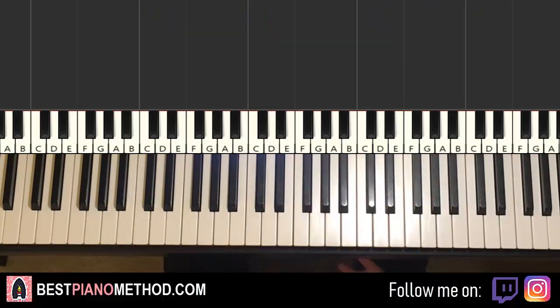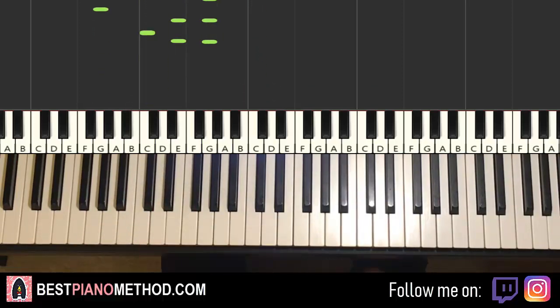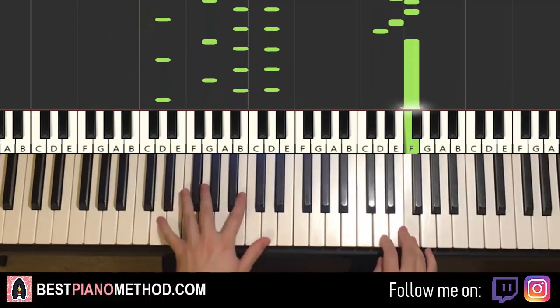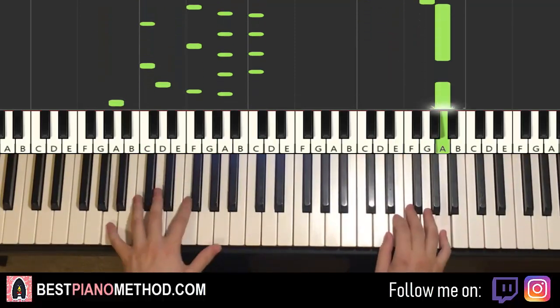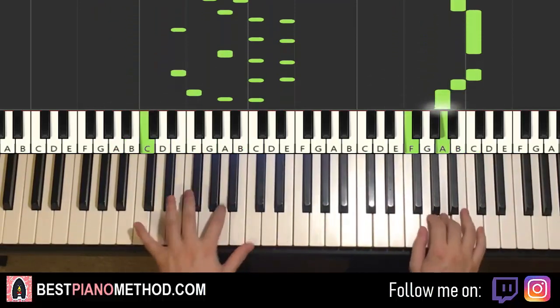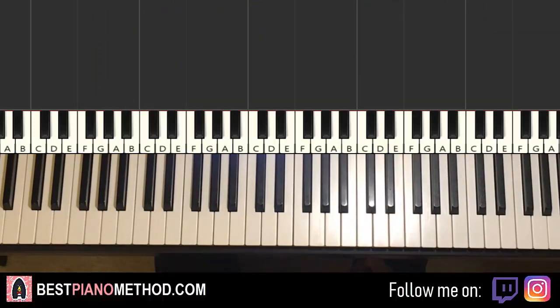Once you get all the melody and chords down, you can start to add your own improvisations and chord patterns to make it your own. You can do arpeggios, or an oompa pattern from all the chords to make it very jumpy. This is my personal favorite — just applying one simple pattern to every single chord makes it awesome. You can check out all those patterns in my piano courses, link in the description.